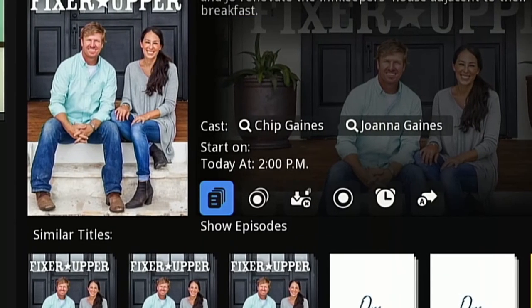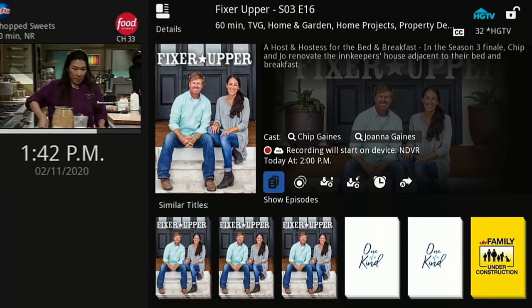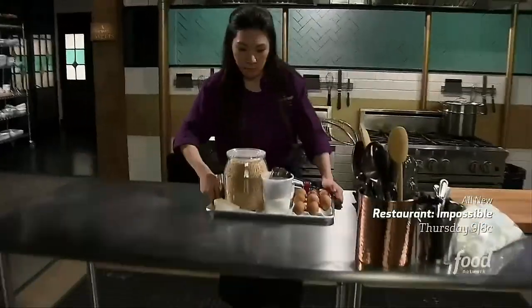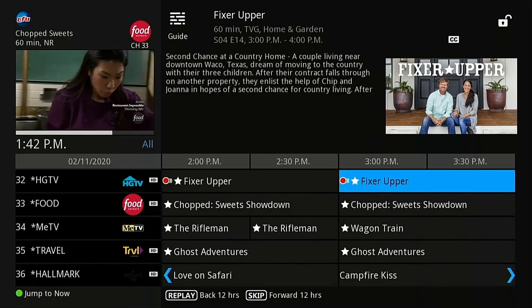You will now see that the details screen shows this future episode is set to record and at what time. If you navigate to the series in the guide, you will see that episodes of the series now have the red series recording symbol.